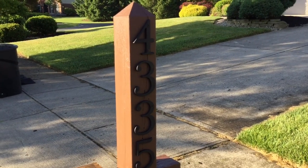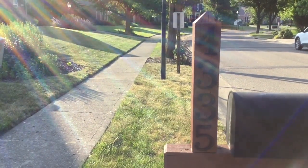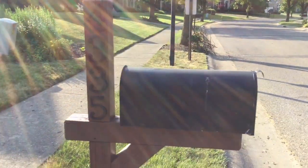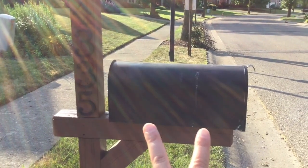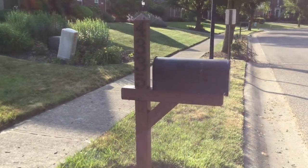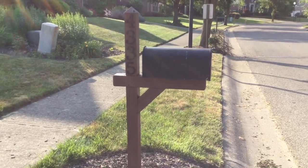After putting those numbers on one side, go ahead and put them up on the other side as well. Then you're just going to put your mailbox back on using those two screws on this side and the two on the other side — and that is a wrap. All finished, ready to roll. Thanks for joining everybody!